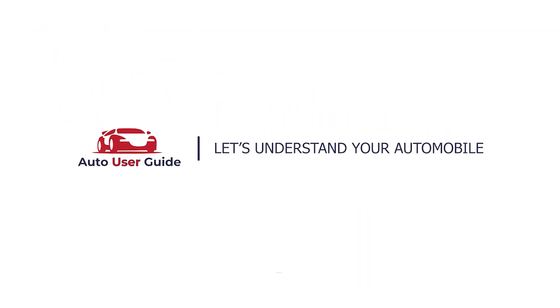If you like this video, don't forget to subscribe to our channel. Thanks for watching.